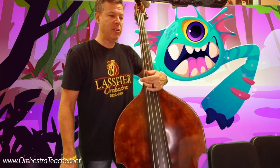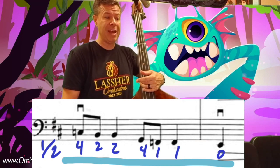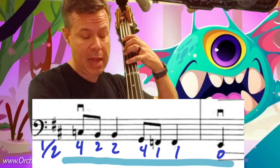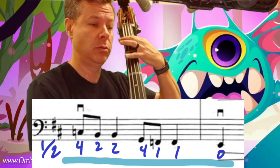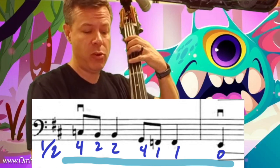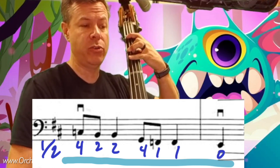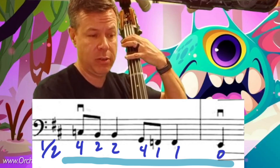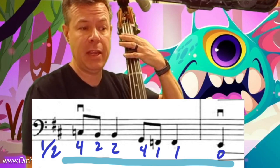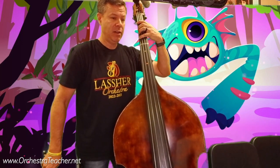We get to measure 14 and you have C, B, B, G, F-natural, F-natural. I can stay in half position with that too. C, B, B is fingers 4, 2, 2 — and then I cross over to G, F-natural, and then E. If I stay in half position it's going to make my life a lot easier.